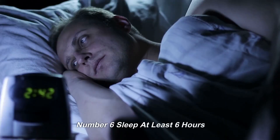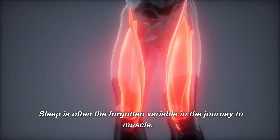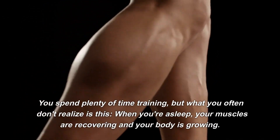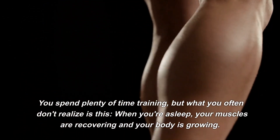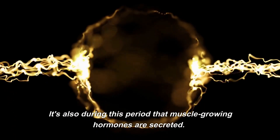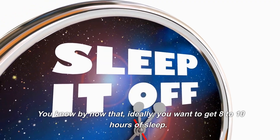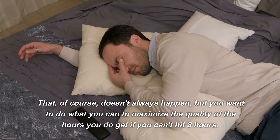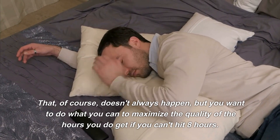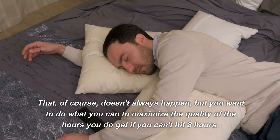Number 6: Sleep At Least Six Hours. Sleep is often the forgotten variable in the journey to muscle. You spend plenty of time training, but what you often don't realize is that when you're asleep, your muscles are recovering and your body is growing. It's also during this period that muscle-growing hormones are secreted. Ideally, you want to get 8 to 10 hours of sleep, but you want to do what you can to maximize the quality of the hours you do get if you can't hit 8 hours.